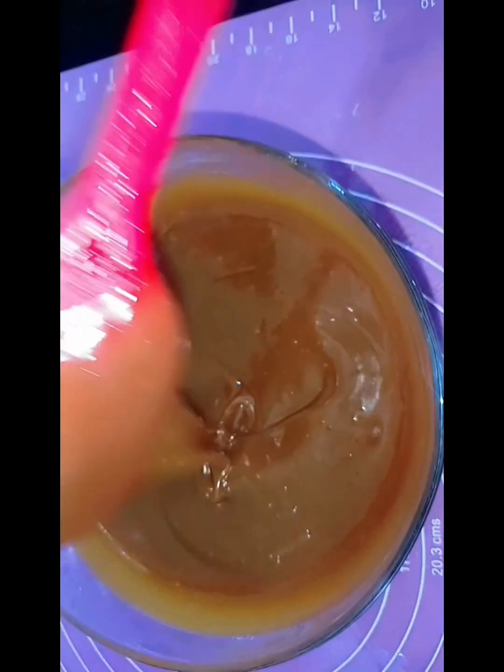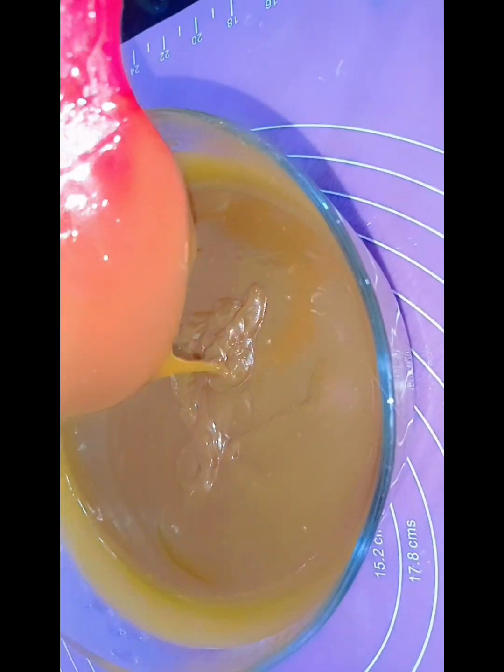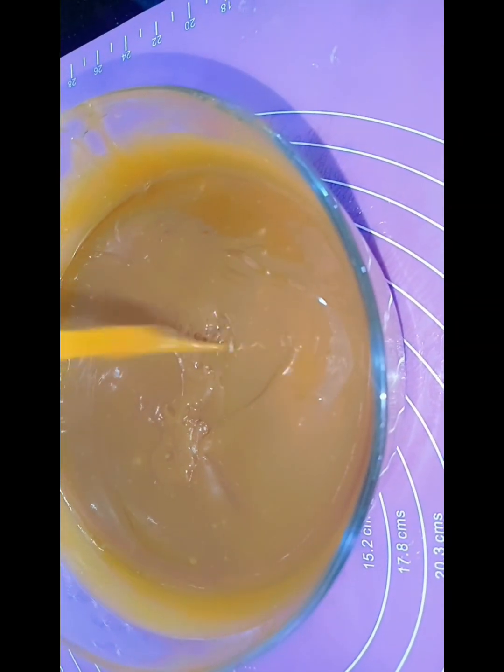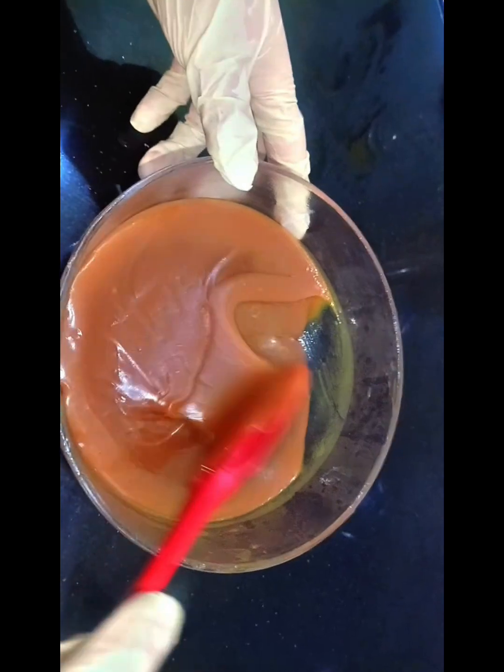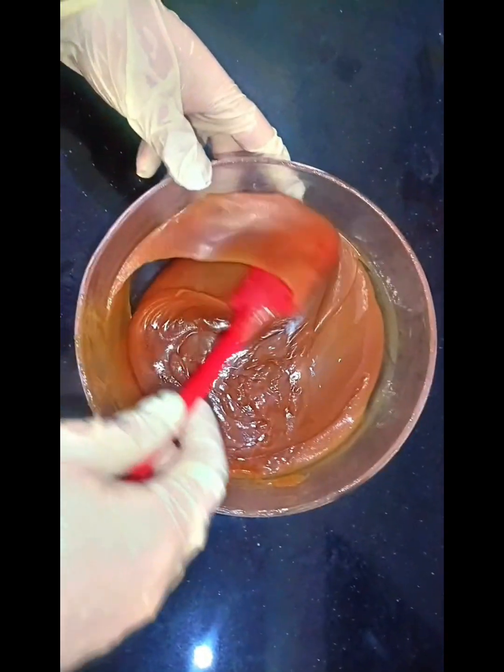You can transfer it into a bowl and set it in the fridge so the caramel sauce will set. After 1 hour, you can see it has a yummy texture.